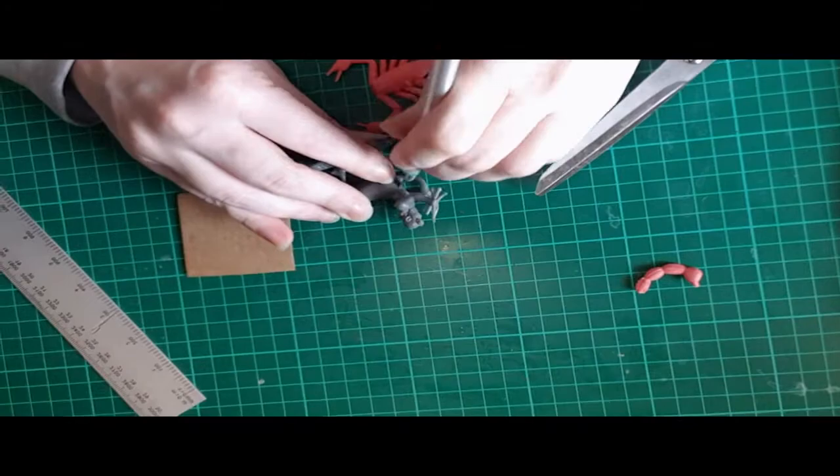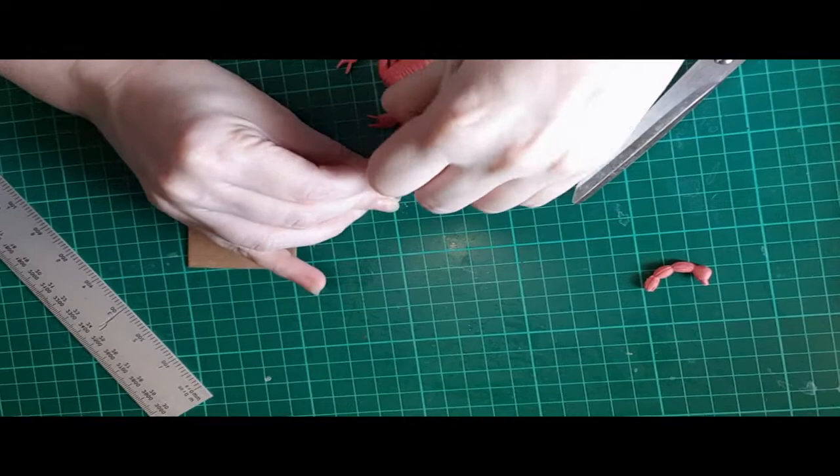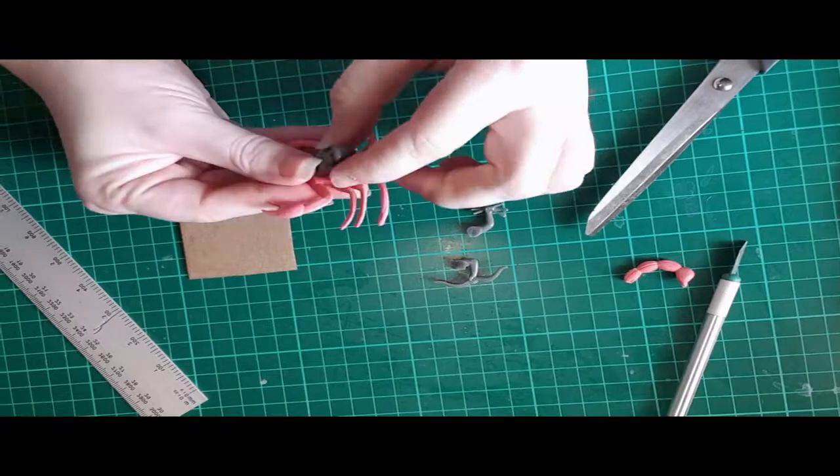The first thing I did was remove all the excess bits I didn't want from the centaur model. I knew I wasn't going to use the horse body, so I cut off the front of the man's torso and then removed his arms because I knew I was going to place them in different positions with different weapons. Once I had his torso removed I started to place him onto the scorpion to see exactly how I wanted him to fit.